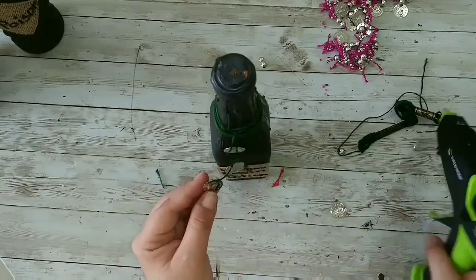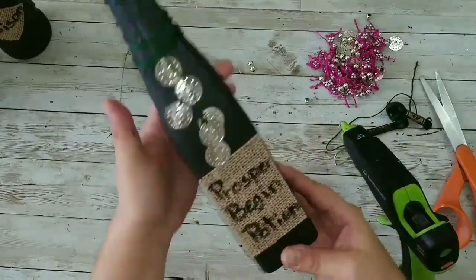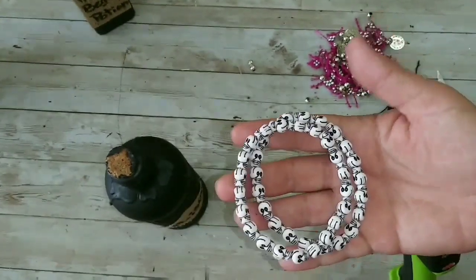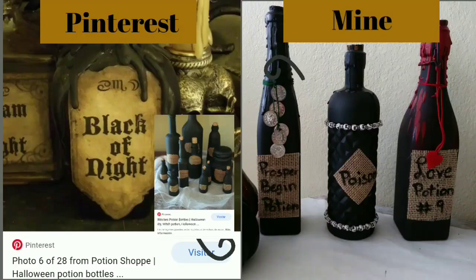We cut the excess, add a bit of hot glue, and that's it — we repeat it with the other side. Now moving on to the poison bottle: I'm just taking some bracelets and adding those. And that's it — these are my potion bottles versus the Pinterest ones. Let me know what you think!